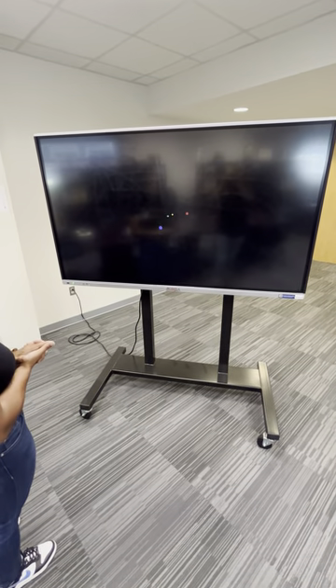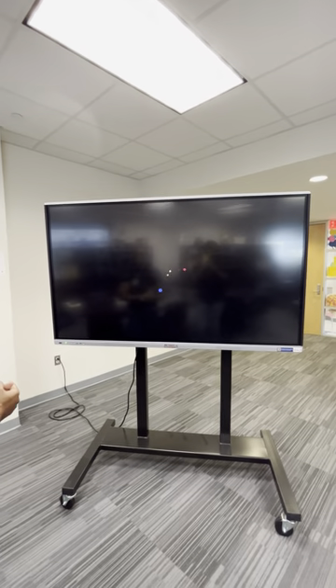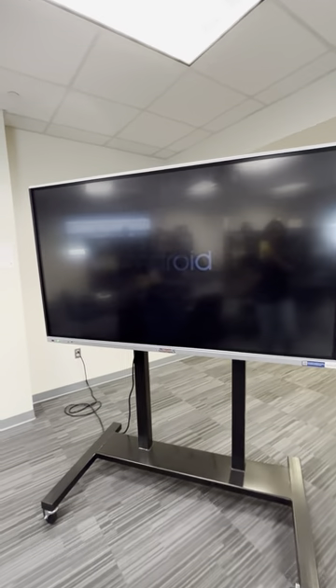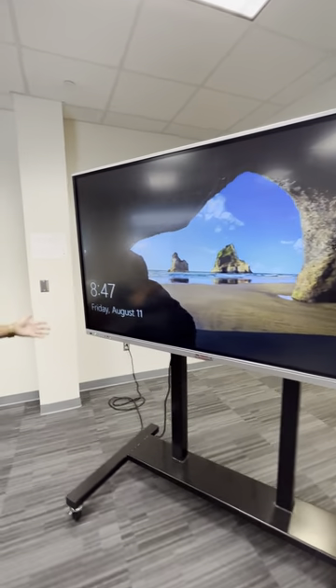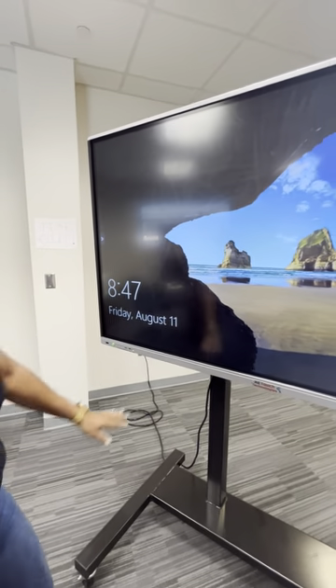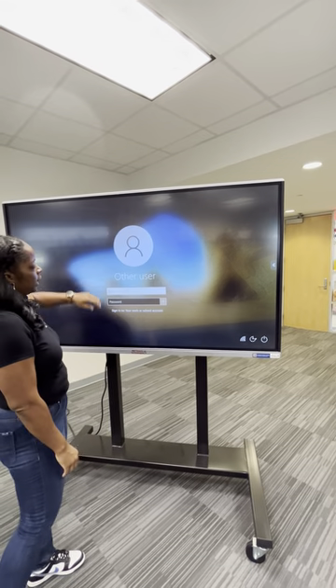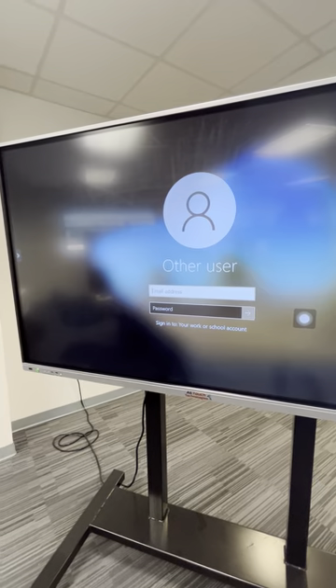There's an Android port to this board, so it is an Android tablet as well. But we're just looking at actually setting up the board, which is pretty easy to do — power it on, plug it up, turn it on. The board is turned on, and now you can sign into Windows like you would on your desktop. Use your username and password assigned to you by the district to sign into the board.